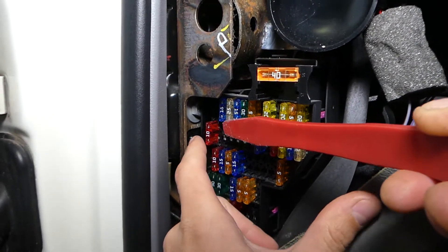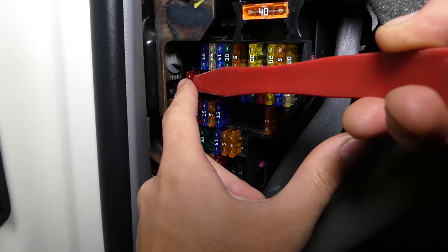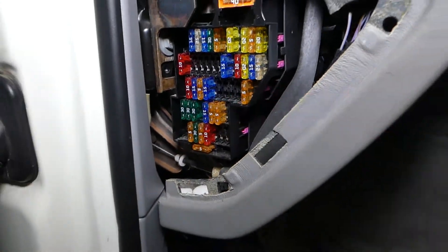Also, you have another fuse — fuse number 26, this one here. So you can see number 26 and number 40 right here.